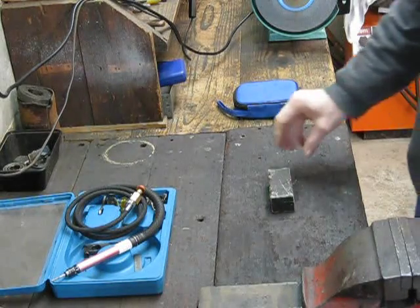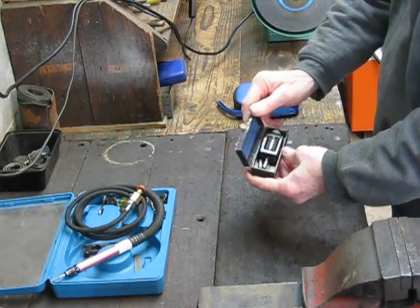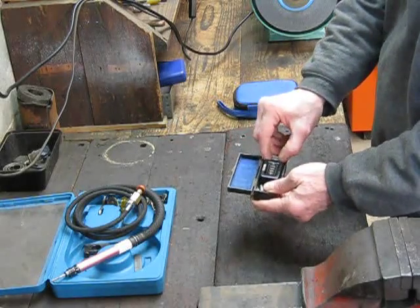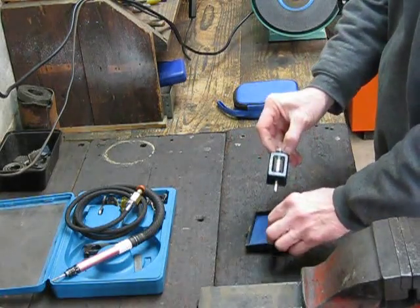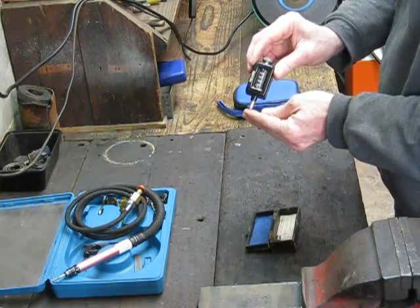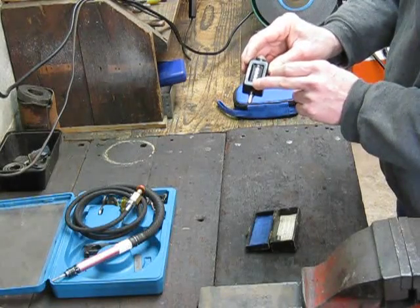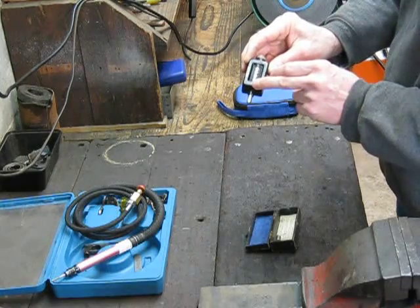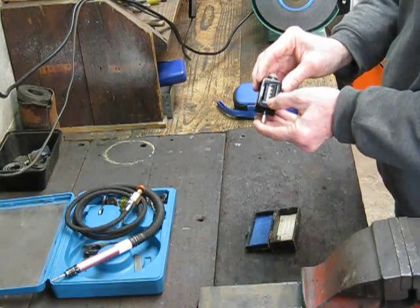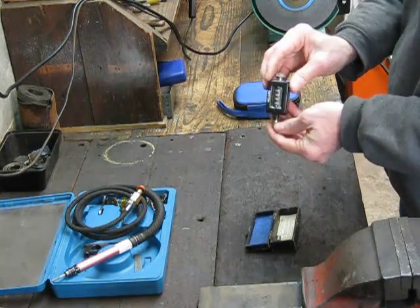In the old days, if you wanted to measure RPM you generally had one of these little gadgets — this is a Record handheld tachometer. It's just a little counter where the probe goes onto the end of the shaft, the shaft turns and spins the counters over. You count down 30 seconds, take it off the end of the shaft, look at the reading, multiply the reading by two, and it gives you the RPM for the unit you're actually measuring. These are a good little unit — they actually work quite okay.